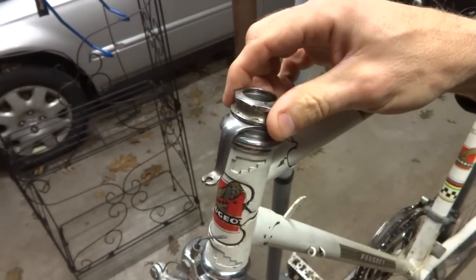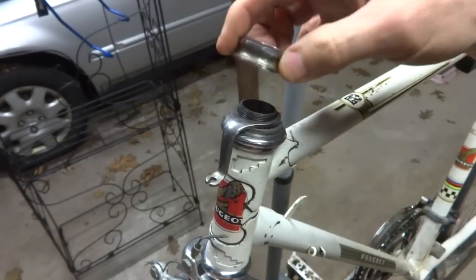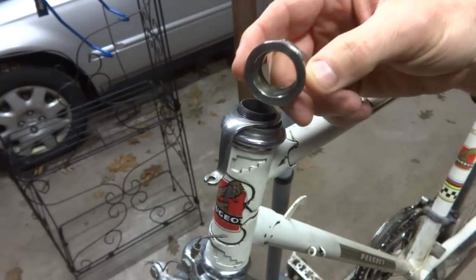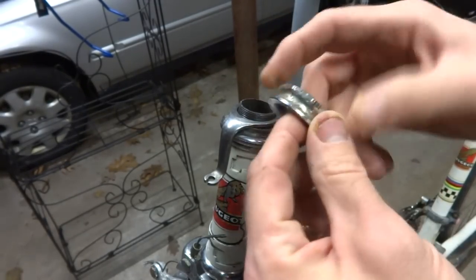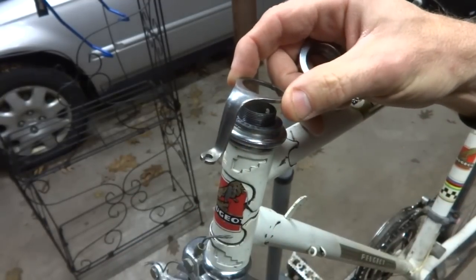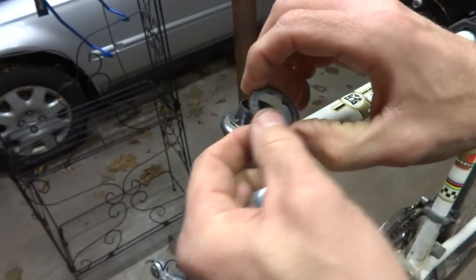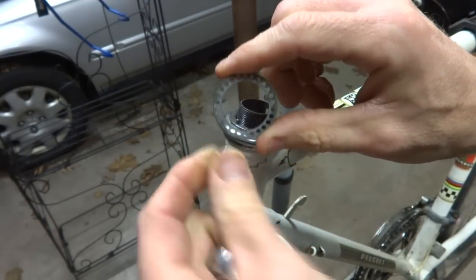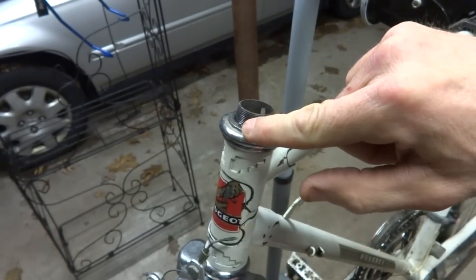Then you want to remove this little lock nut up here. On this particular one, the lock nut is stripped out so it doesn't screw on real tight — I'll be fixing this in another video. Then there's a little hanger for the brake cable — pull that off. And then there's a keyed lock washer with a little key that goes into the slot in the fork tube, and little holes that line up with this little pin here.